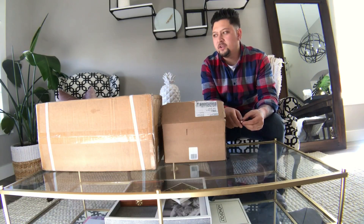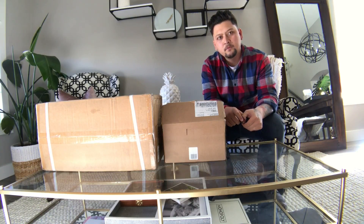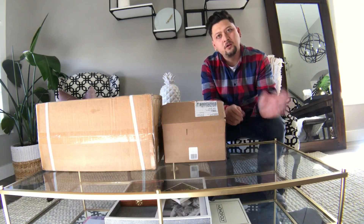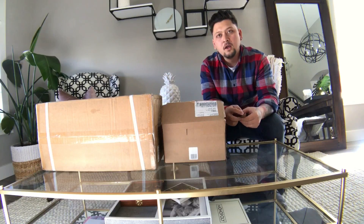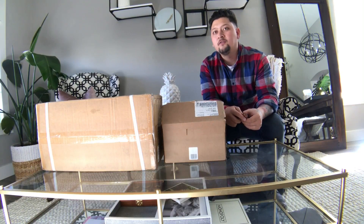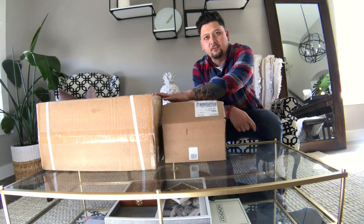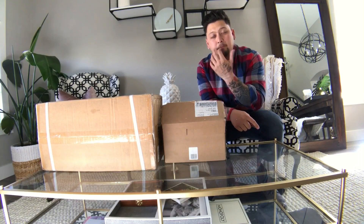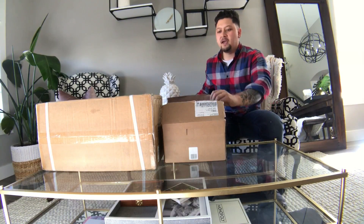Doing a little bit of research, I found that Interfit almost made an exact copy — kind of how Yongnuo did with Canon, and Godox does the same thing. So I decided to sell all of my Einsteins and so far I've purchased two of the Interfit S1s to replace all of my lights and batteries.